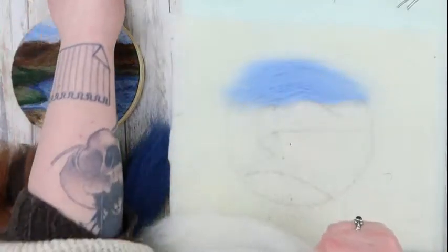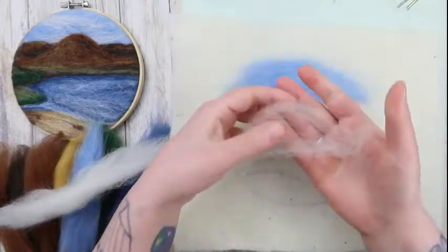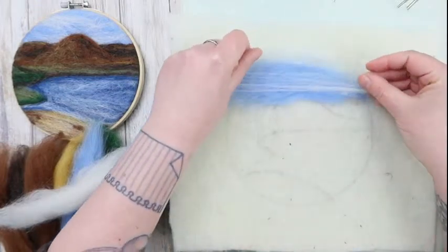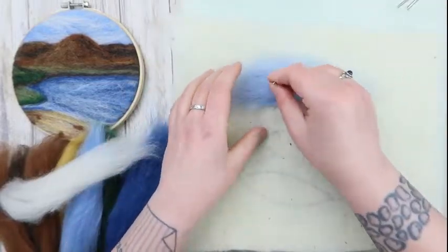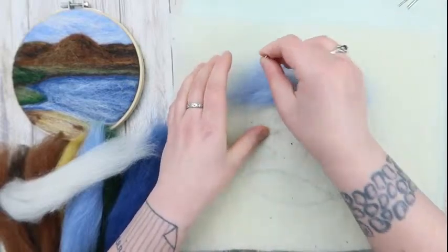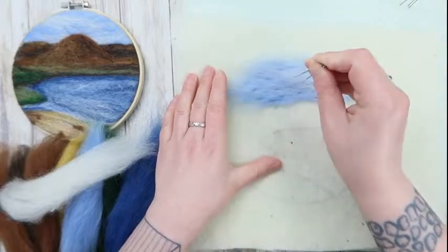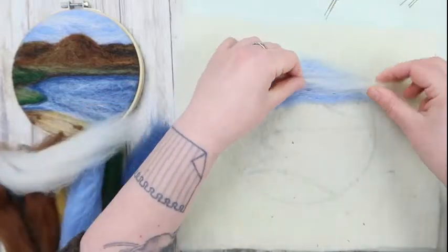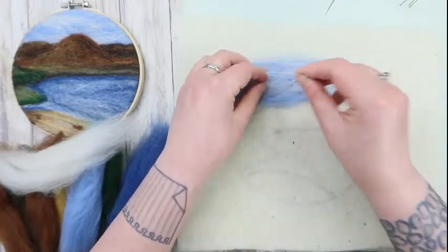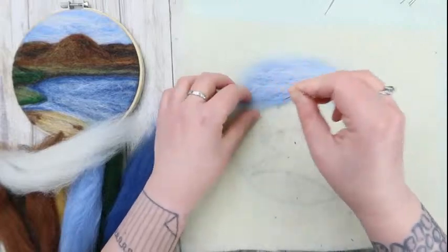I've got my blue down, and this one has quite a lot of white in the sky — I definitely want that going behind the hill. I'm laying wisps of white over the blue. When doing big areas like this without much detail, you can hold a couple of needles in your hand at once. I'm going to put in one slightly darker cloud. There we go — that's a very rough sky.